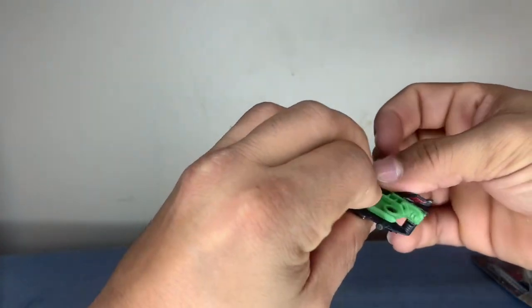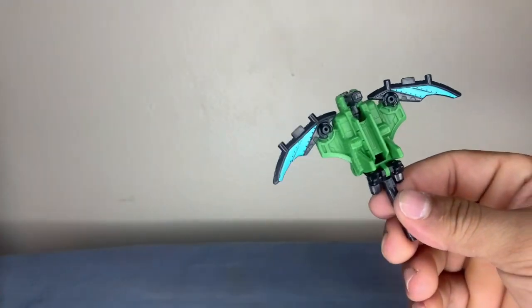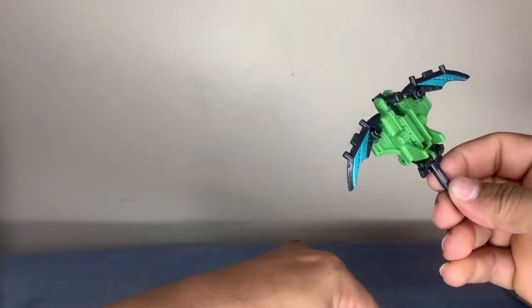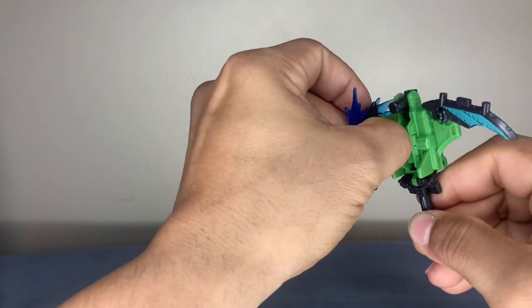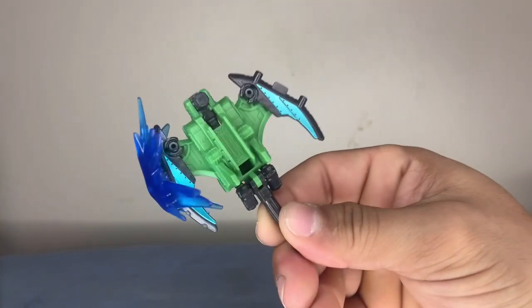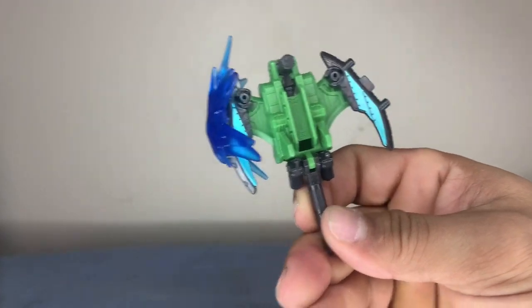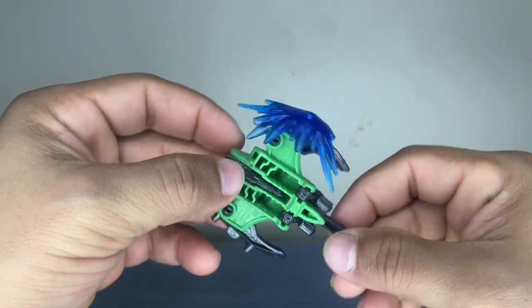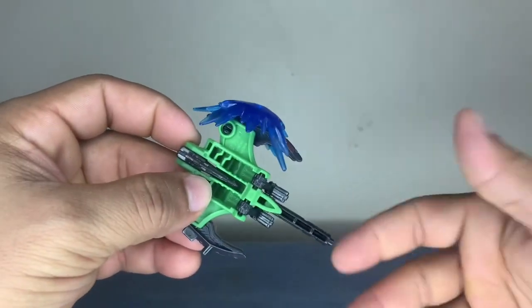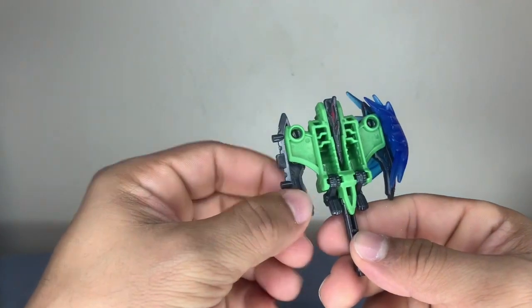I say it's like this — boom, there you go. Didn't even need instructions. Then you take this right here and put it there — that's pretty much it. These guys are very simple but they're still fun little accessories to have. There's not a lot of motion, barely any articulation, but it's not meant to be a figure, it's just an accessory, an add-on to another figure.